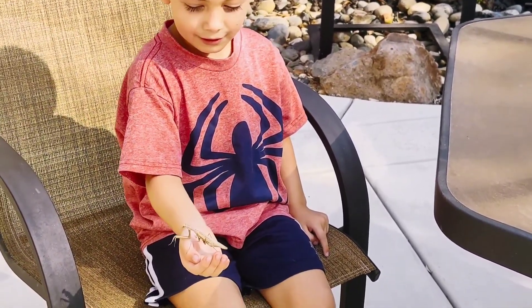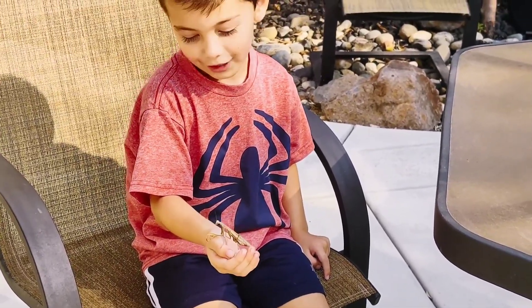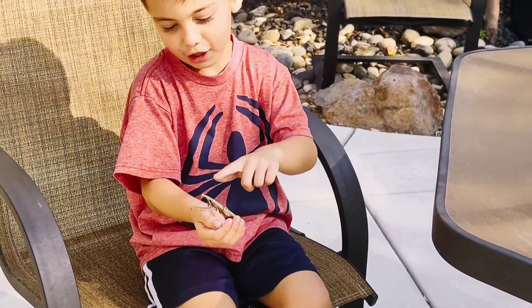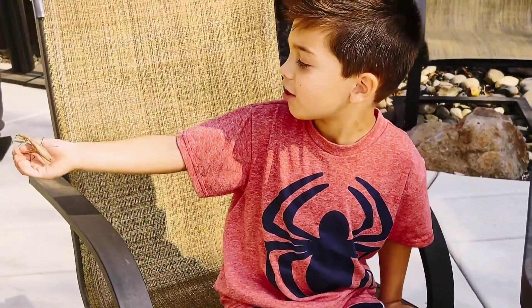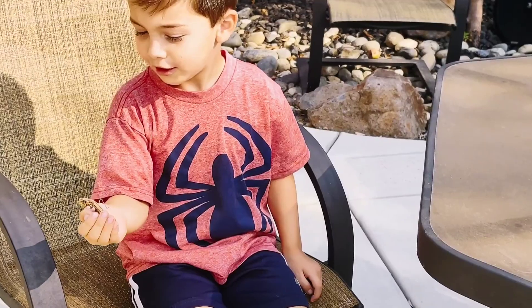What do you want to name him? How about Manny? Yeah. Manny the Mantis. And then his antennas, and then his eyes. Grandpa, look at his eyes. Yeah. He's got beautiful eyes. I think he needs glasses.